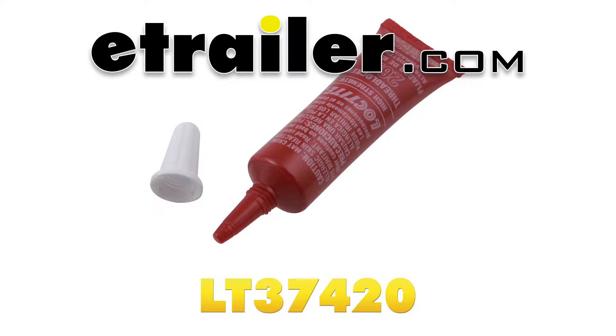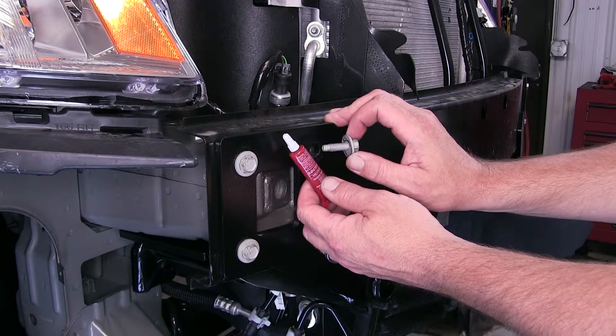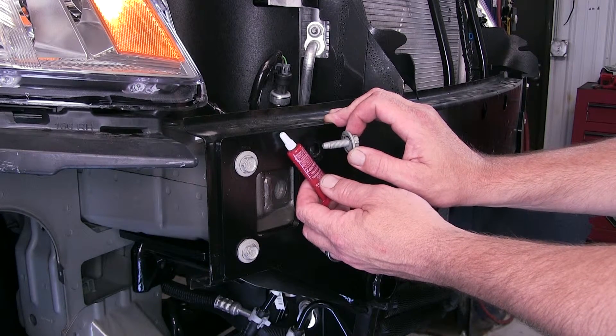We're going to review and install the Loctite Thread Locker, part number LT-37420. This is our high-strength red thread locker, and it will set up and secure any fastener. The formula for the red Loctite is super strong and will keep your fasteners secured, even under conditions of extreme stress and vibration.